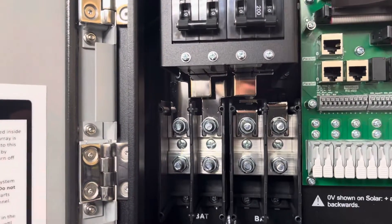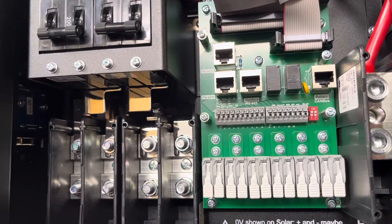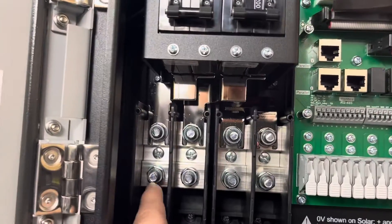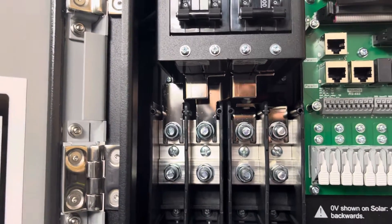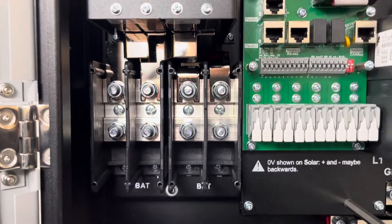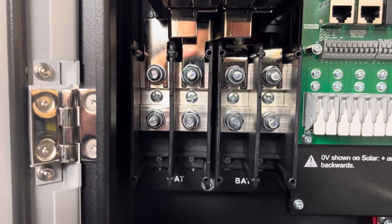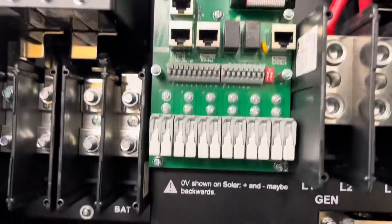Those look like 10-millimeter lugs — whatever that comes to in US units, I think that's about three-eighths inch, or that's going to be the closest US unit equivalent.